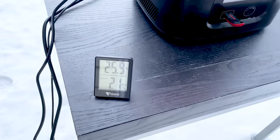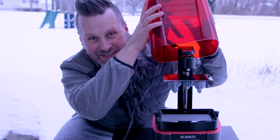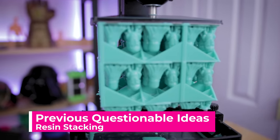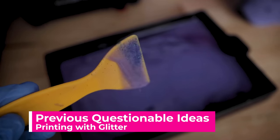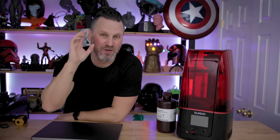I'm uncle Jesse and today we're gonna be resin 3D printing outside in the snow. Yeah, this is a horrible idea. Hey everyone, uncle Jesse here, so this should be a really fun one — I'm going to attempt to do a little resin 3D printing outside in the snow today.